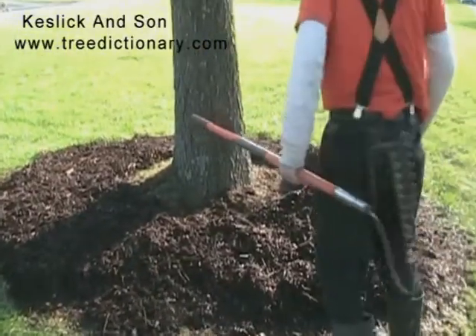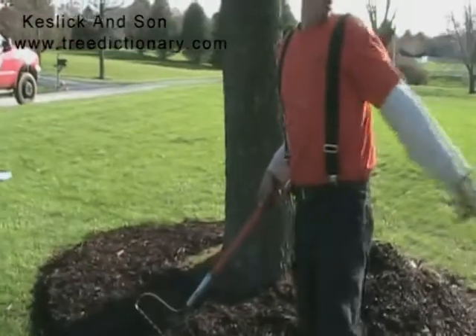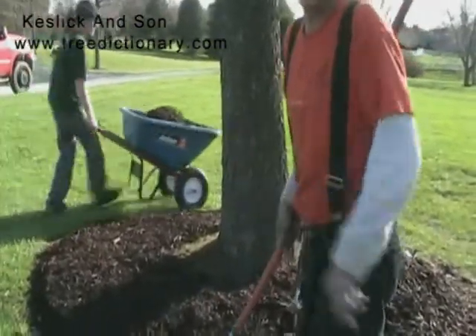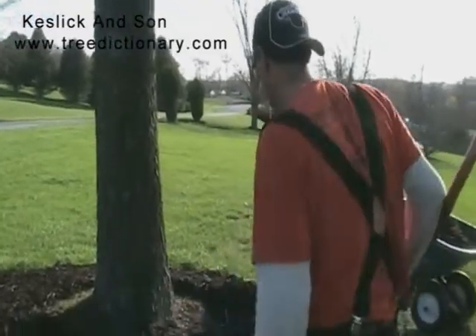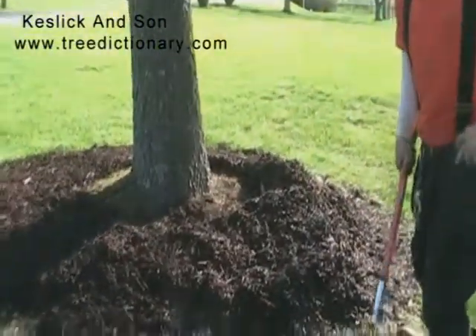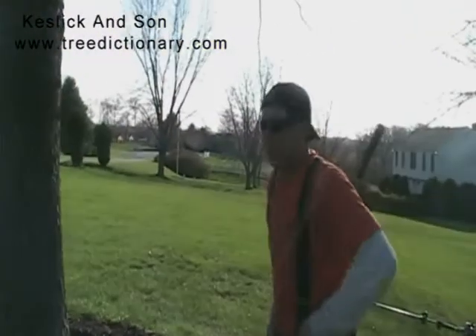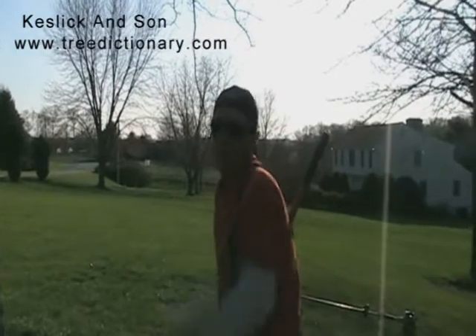Because what happens is, you take that down to the next tree over here. You disturb those non-woody root systems and things of that nature by cultivating the soil around the base of the tree.